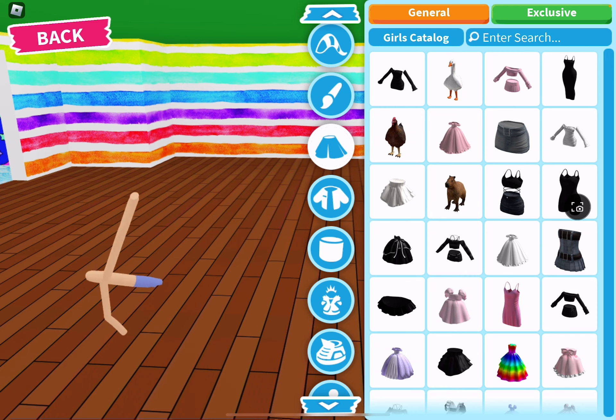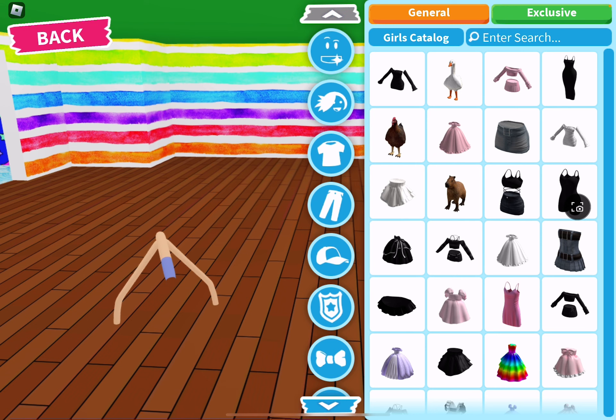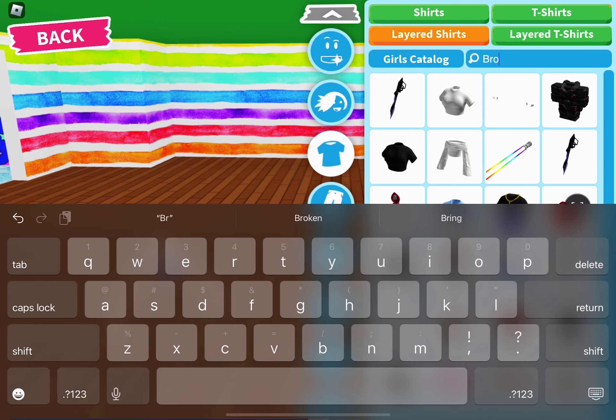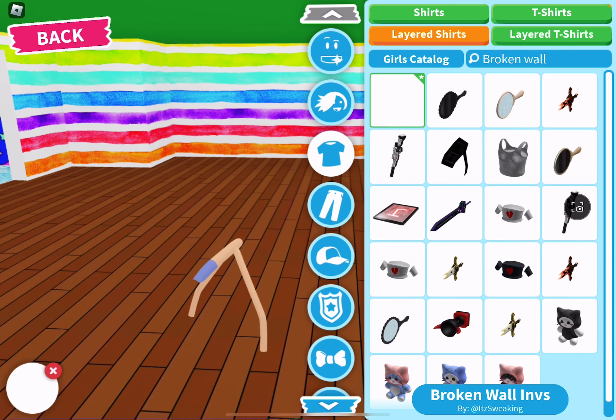So now look how weird we look, we look so funny. And then the last one — it's in shirts, and then you're gonna click on layered shirts, and then you're gonna look up broken wall. And now we are just a floating pixel.